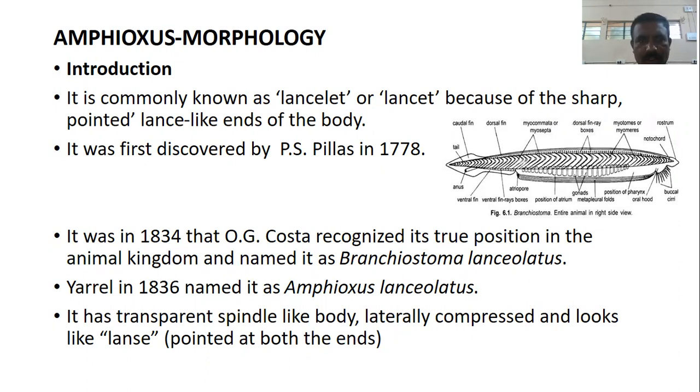In the previous classes we studied about the Urochordata, where we studied the ACDN. In this class, we shall study about the Cephalochordata, specifically the morphology of Amphioxus.